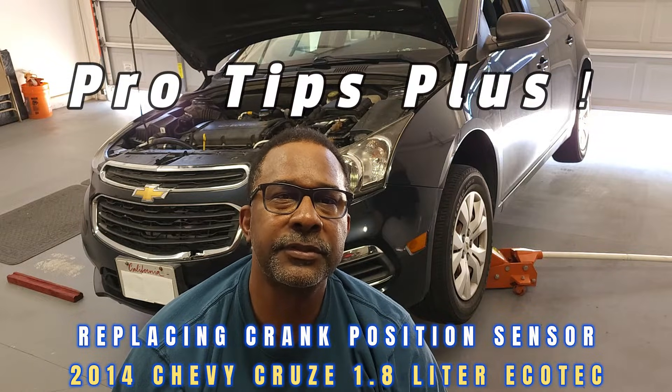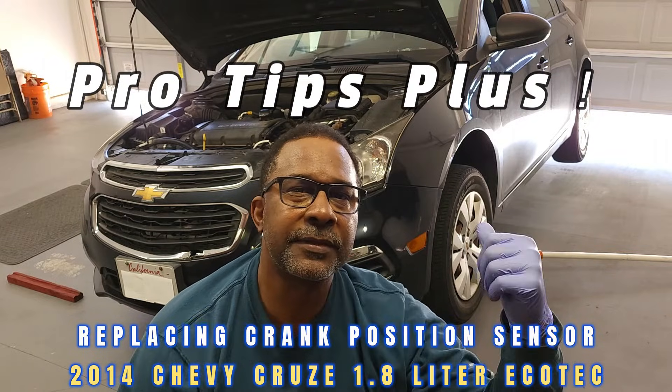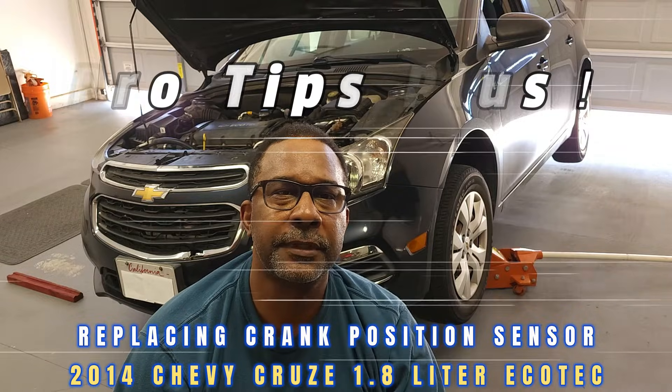Hello and welcome back to my channel. Today we'll be reviewing tips for replacing the crankshaft position sensor on this 2014 Chevy Cruze.